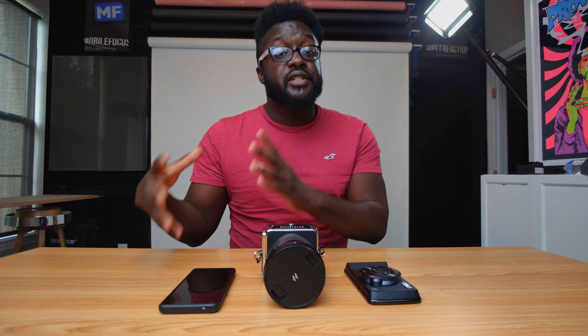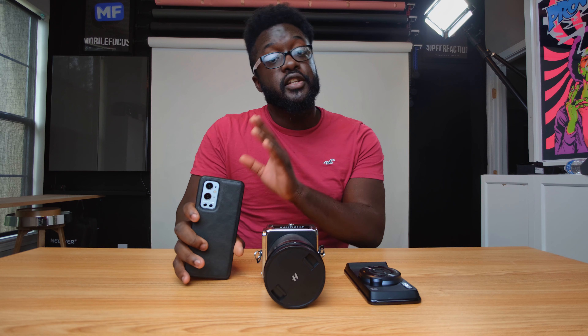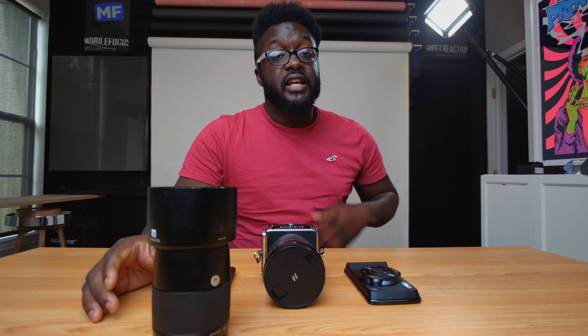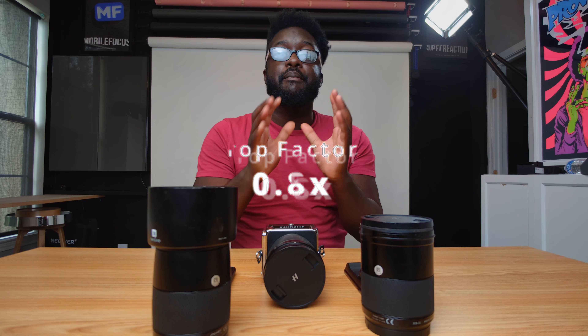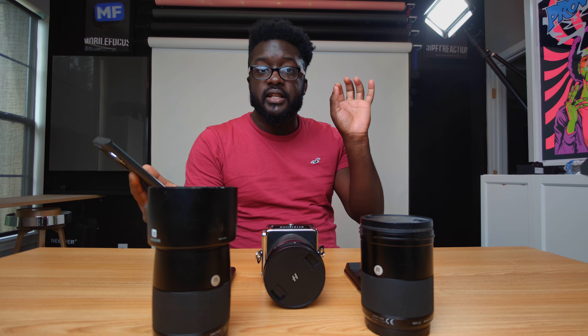We're going to do something I don't see a lot of other people do when comparing cameras to smartphones — we're going to match the focal length on each one of the OnePlus 9 Pro cameras. So the 23mm wide lens, the 13mm ultra-wide lens, and the 77mm telephoto lens are going to be matched with the Hasselblad's 30mm main lens, 90mm telephoto lens, and 21mm ultra-wide lens. Those numbers don't quite match up, but you have to account for the fact that the Hasselblad sensor is bigger than full-frame, so you apply a 0.8 crop factor. So 30mm × 0.8 = 24mm, 90mm × 0.8 = 72mm (very close to 77mm on the OnePlus 9), and 21mm × 0.8 = 16.8mm, which is the closest I can get to match the OnePlus 9 Pro.